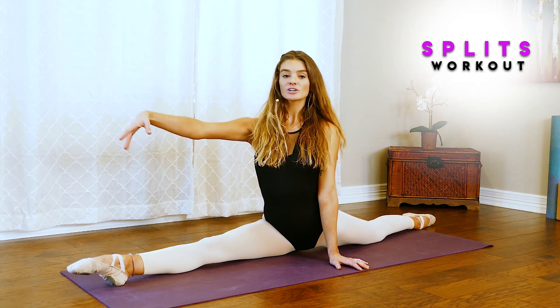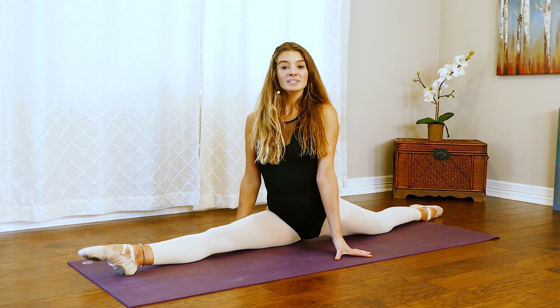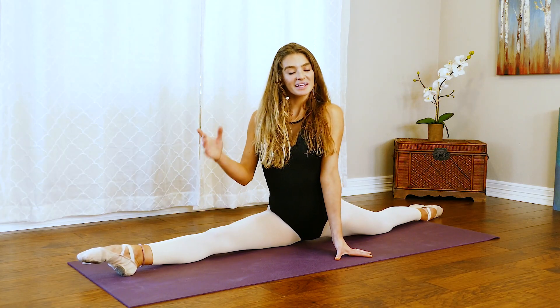Hi guys, my name is Nadine. I'm a dance instructor and today we are going to be working on our strength for our splits. The goal is to get our right, center, and left splits. You will also need a mat for the second part of the video, so have one handy. We're going to start off in first position.